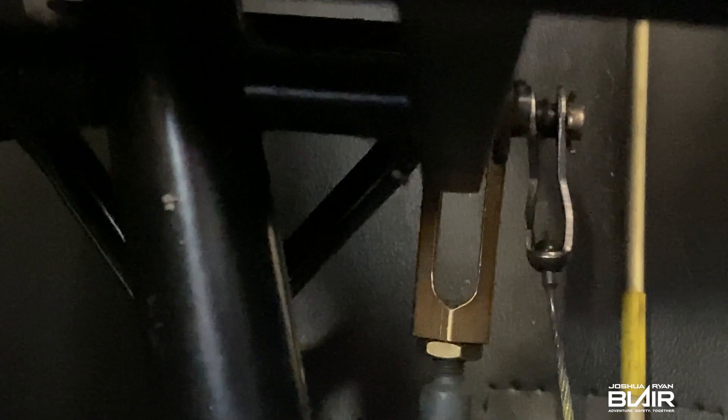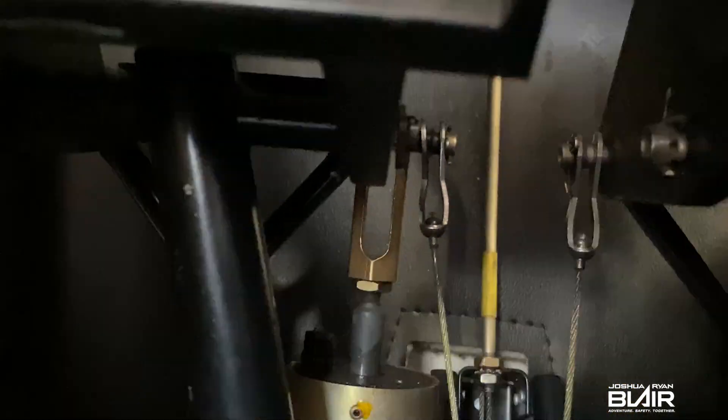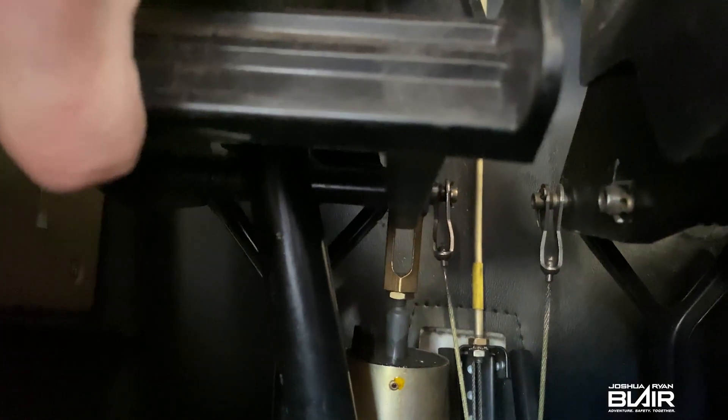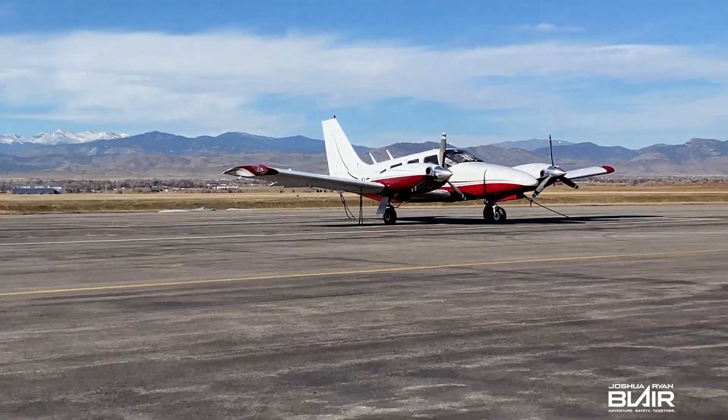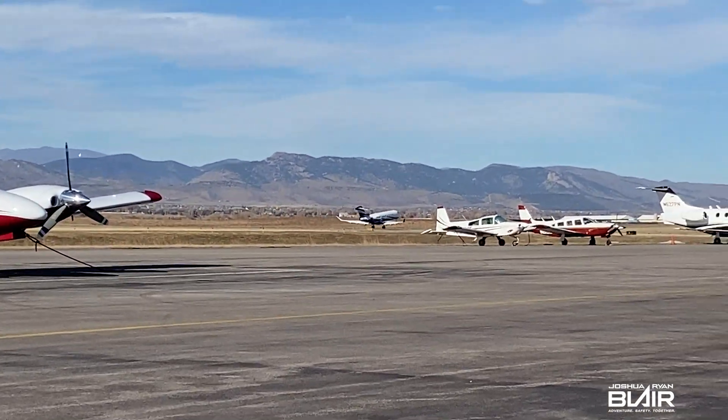It's also a good idea to take a quick look at the rudder pedals to make sure the cables look good and all the pins are secure.